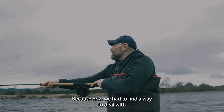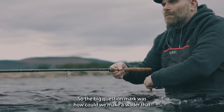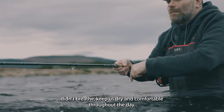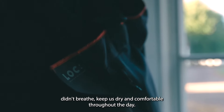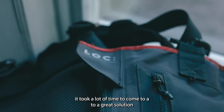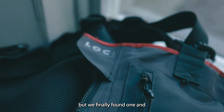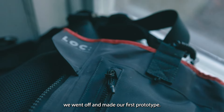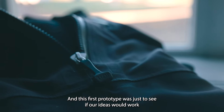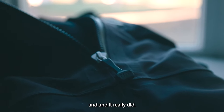The big question was: how could we make a wader that didn't breathe, yet keep you dry and comfortable throughout the day? This took a lot of time to arrive at a great solution, but we finally found one. We went off and made our first prototype — just to see if our ideas would work. And they really did.